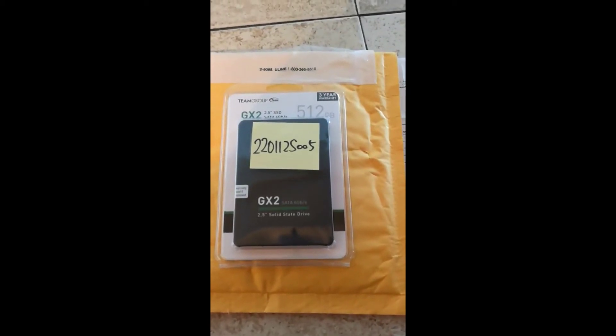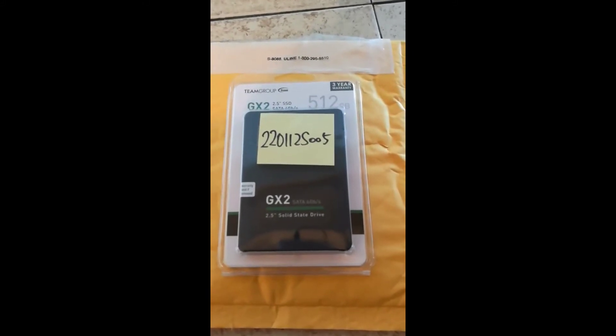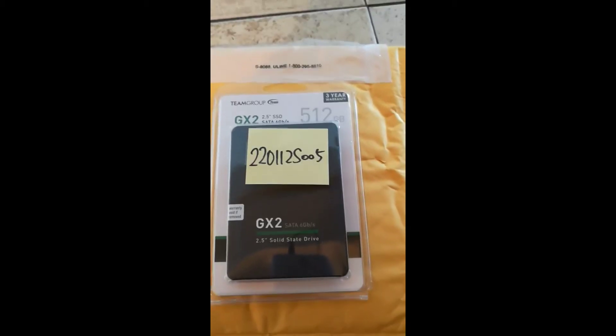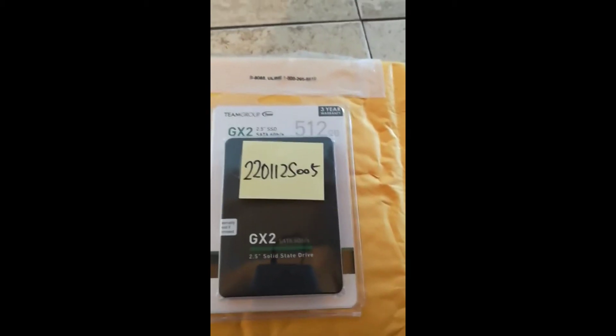All right, everybody, I am excited. My Team Group 512 gigabyte model number GX2 came in today. This is the replacement from the original one I had that the Silverstone power supply took out.